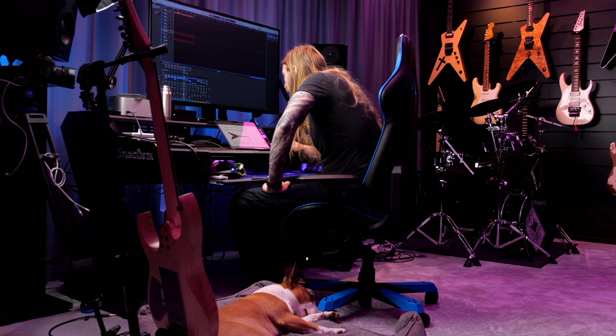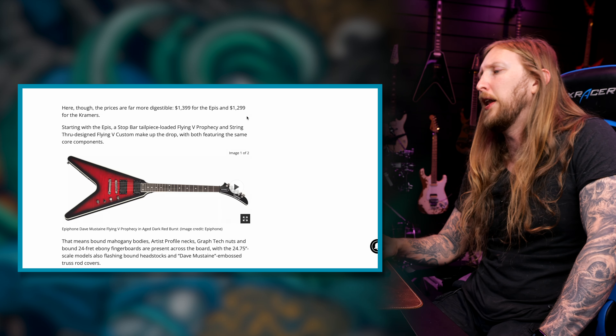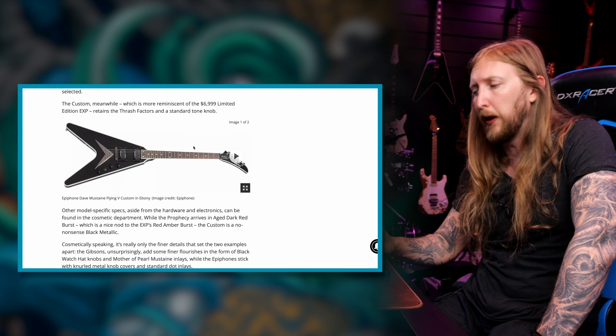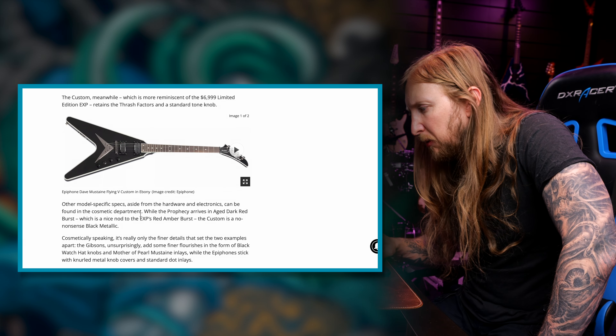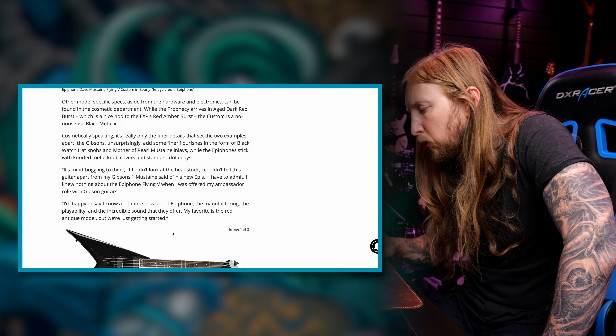I hope the prices are gonna be good. The Epiphone is $13.99 and the Kramers are $12.99 — so fairly well priced, I would say. Let me see the Kramers. These are cool, I like these. I'll probably have to snag some of these.